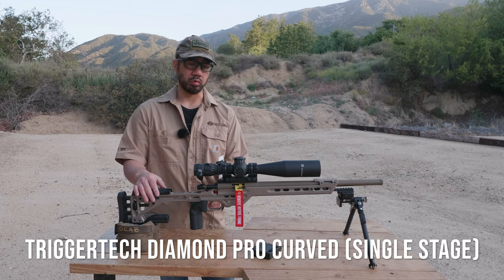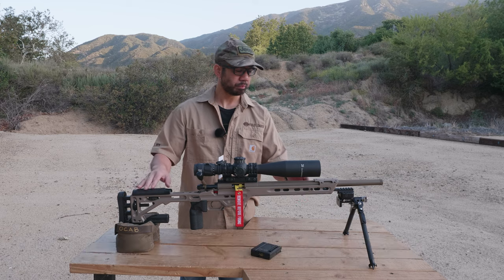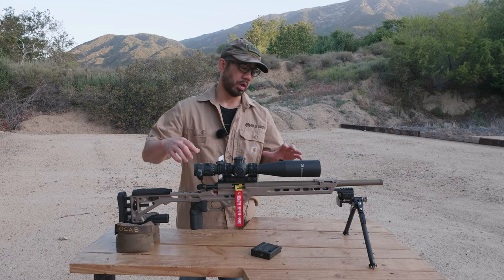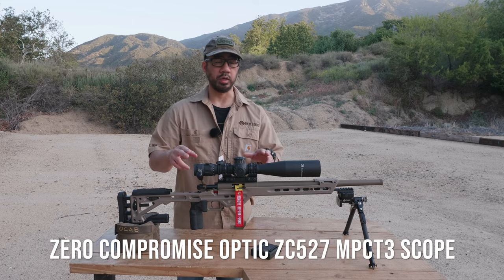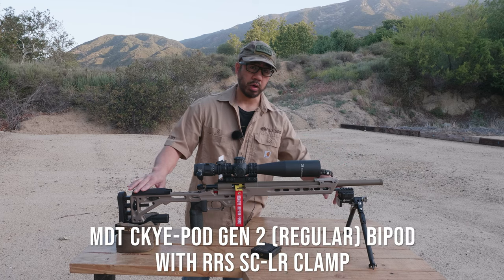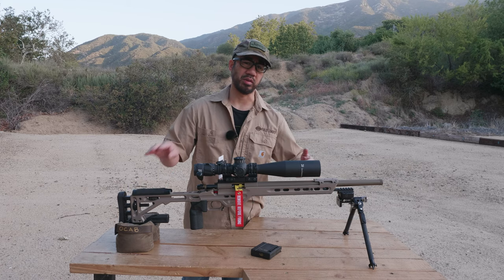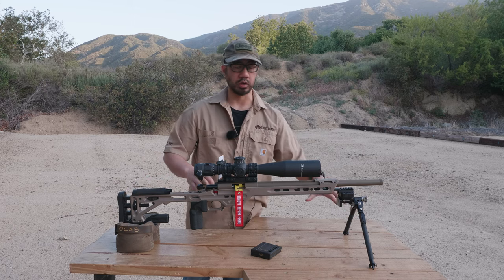It has a TriggerTech Diamond Pro Curve trigger and sits in a MPA Masterpiece Arms BA Comp chassis. I have a 60-minute base with a Spur 6002 mount, which is for 36-millimeter main tubes, and that's required for this Zero Compromise Optic ZC527 with the Impact 3 reticle or MPCT3 reticle. I also have a SkyPod by MDT — this is a SkyPod Gen 2, not their shortest model; I believe that's the PRS model. This is the second-shortest as far as legs and extensions go.